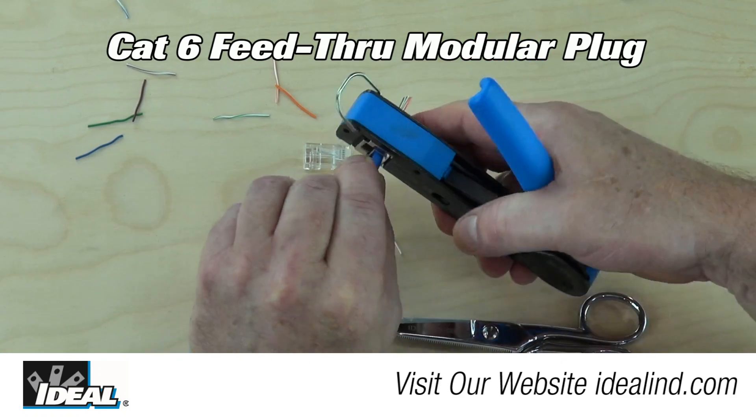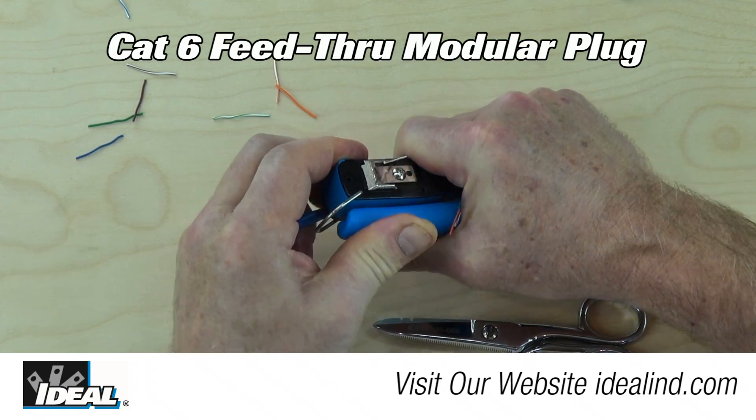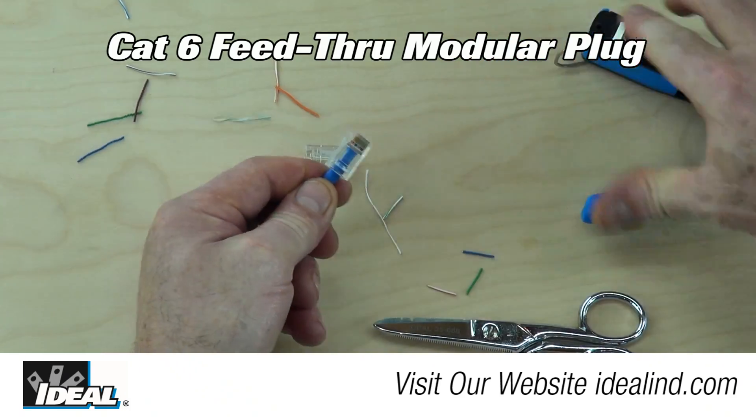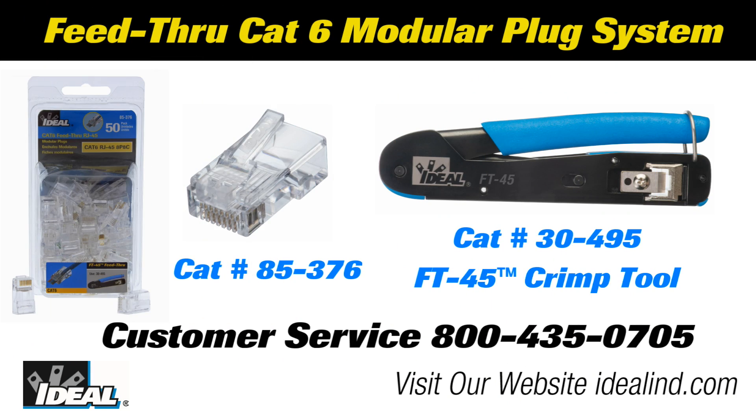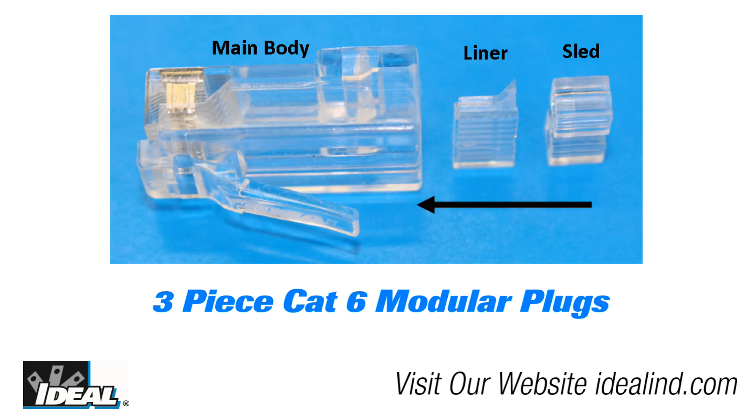Hi folks, it's Ron. In this video, I will show you how to install a CAT6 feed-through modular plug on a piece of CAT6 cable. Ideal is pleased to announce our new CAT6 feed-through modular plug and FT45 CrimpTool product line.